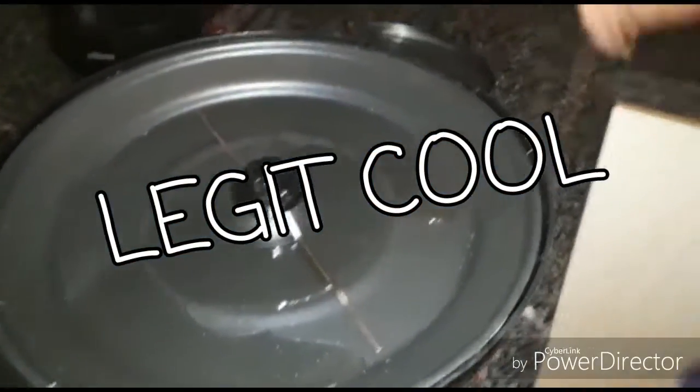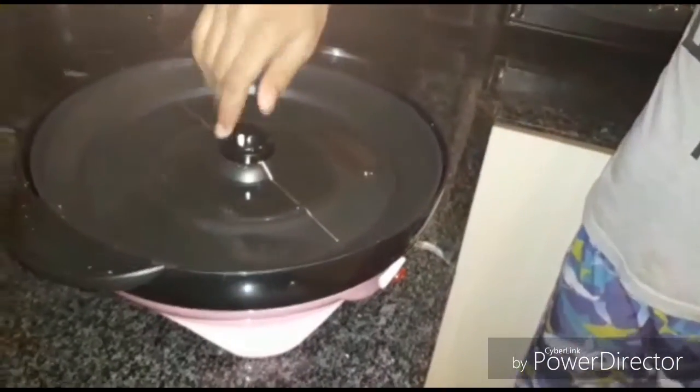This is the popcorn machine with some oil in it, and it's pink. As you can see, it has a switch and it has this thing.